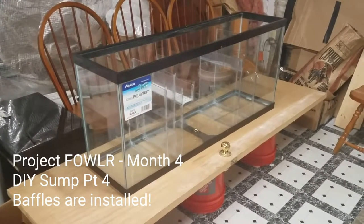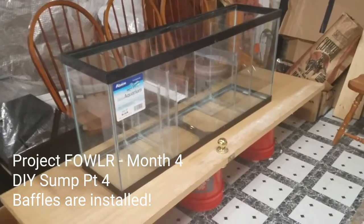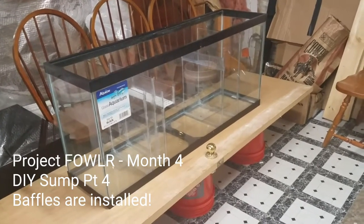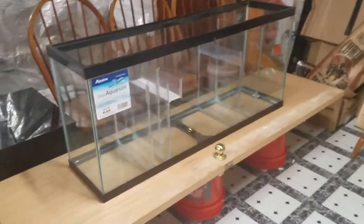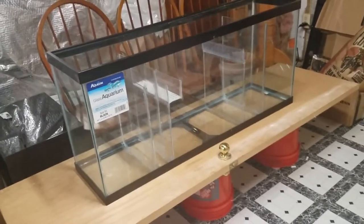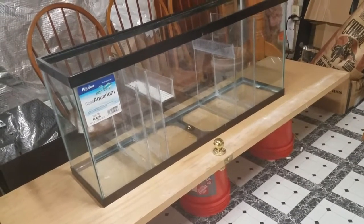What's up YouTube, this is Sean from Sean's Aquaria. Here's an update on Project Fowler's sump — a DIY 55-gallon sump that I actually inherited. I got it for free. It came with three baffles installed that weren't installed correctly, so I took some corrective measures.